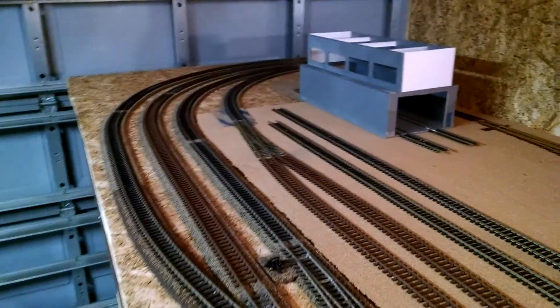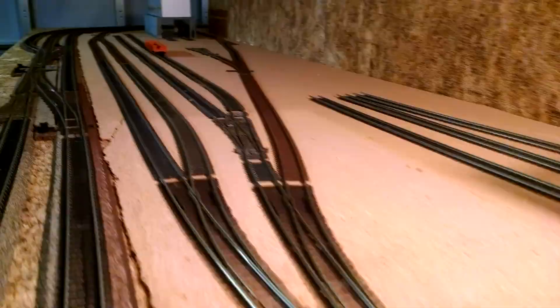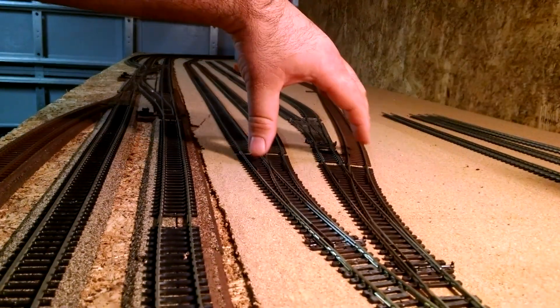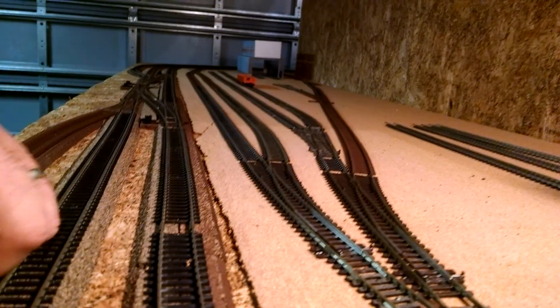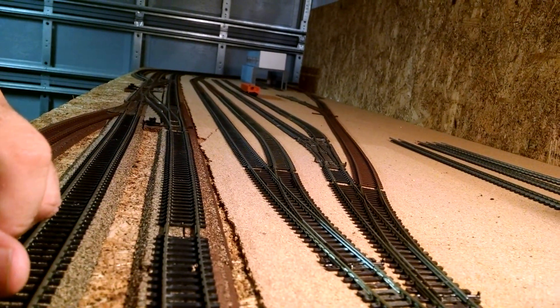If you compare this to videos of the last yard I had here, you'll notice all of everything is nice and flowing. I could run a Union Pacific Big Boy on here with no problem now. Before, it was sketchy.